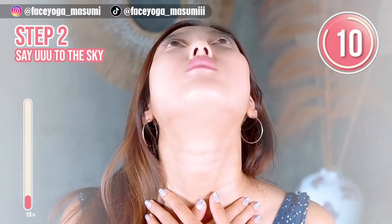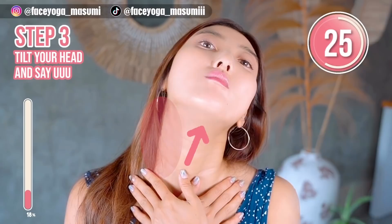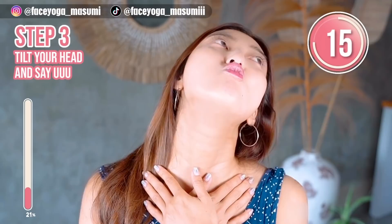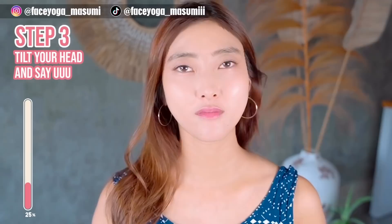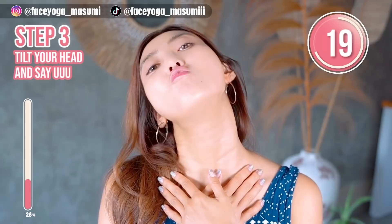If you're concerned about a double chin, please do this as well. Now please stretch the left side of your neck. Now do the same on the other side — tilt your head backward and then diagonally backward. Please stretch the right side of your neck. Say ooh, ooh, ooh.